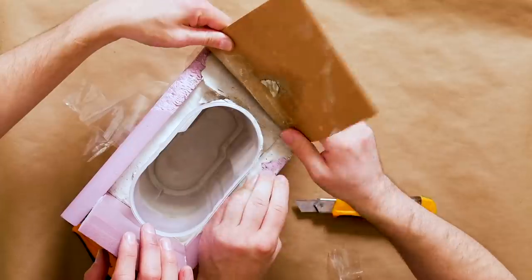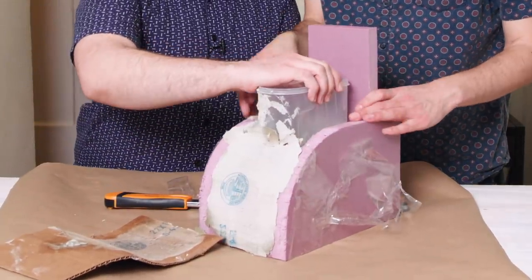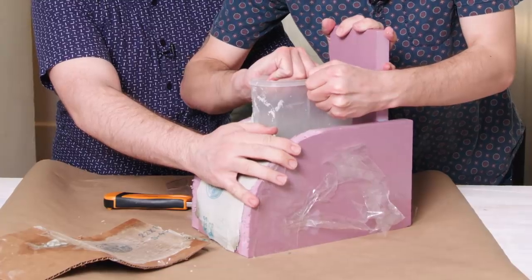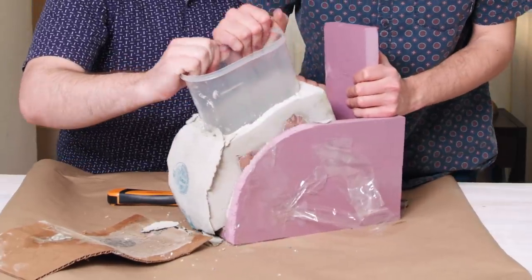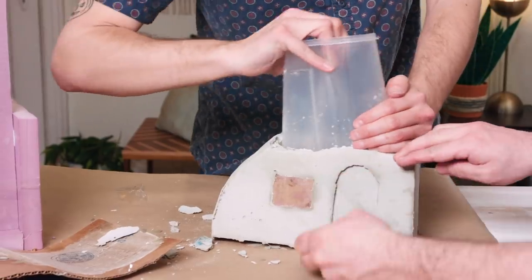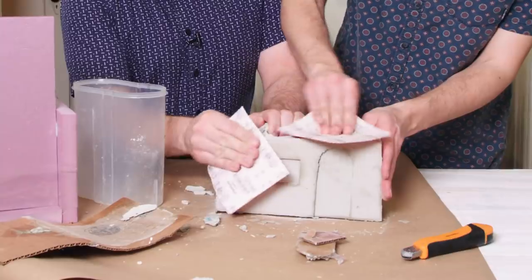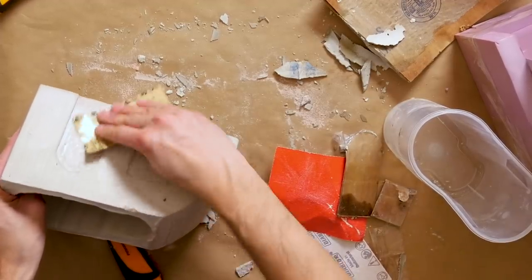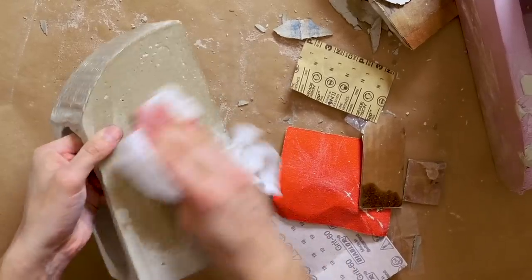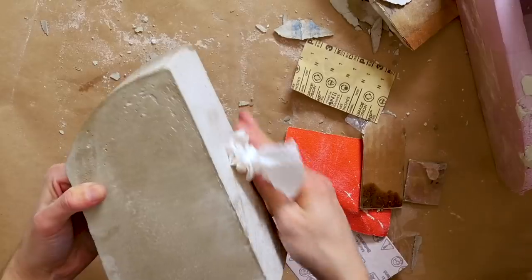I think it's ready. There's a little marking from the cardboard, but not to worry because we're going to sand this baby down. We're going to start with 60 grit — that's really rough — then switch over to 220 grit and do the whole thing. Then we'll wipe it down with a wet rag and start painting.